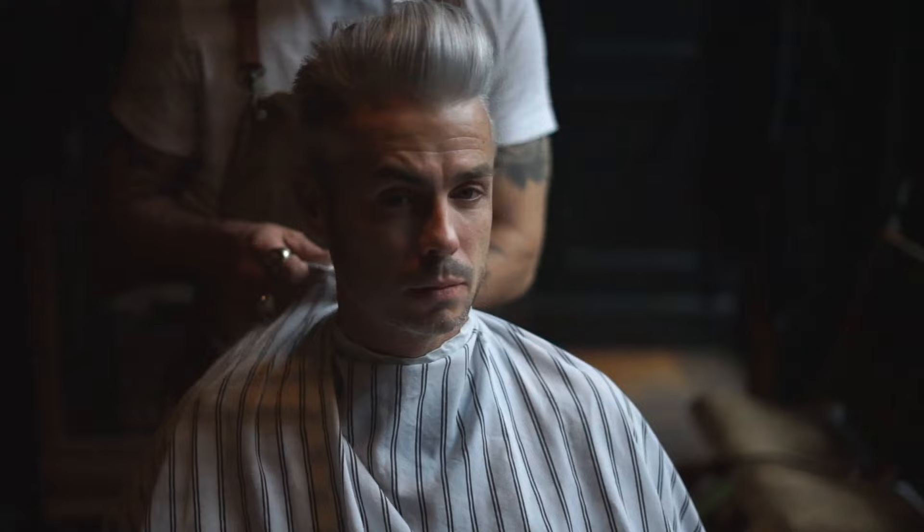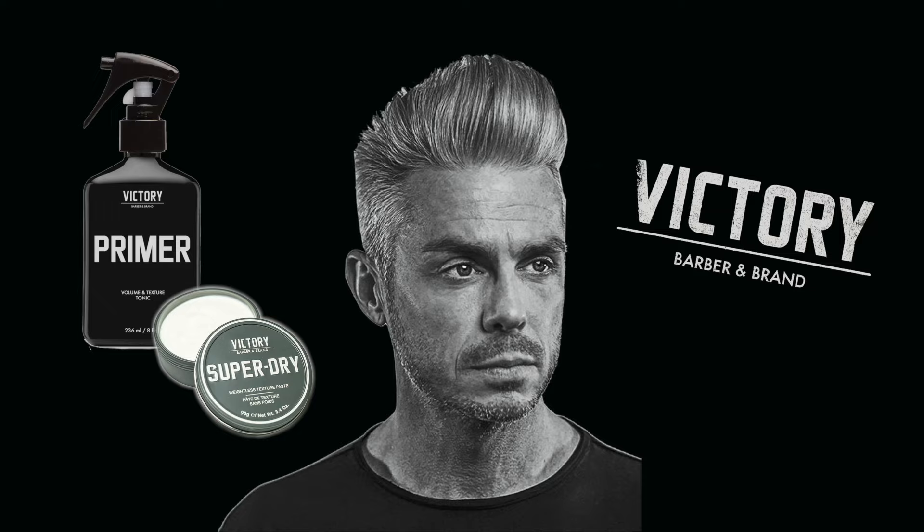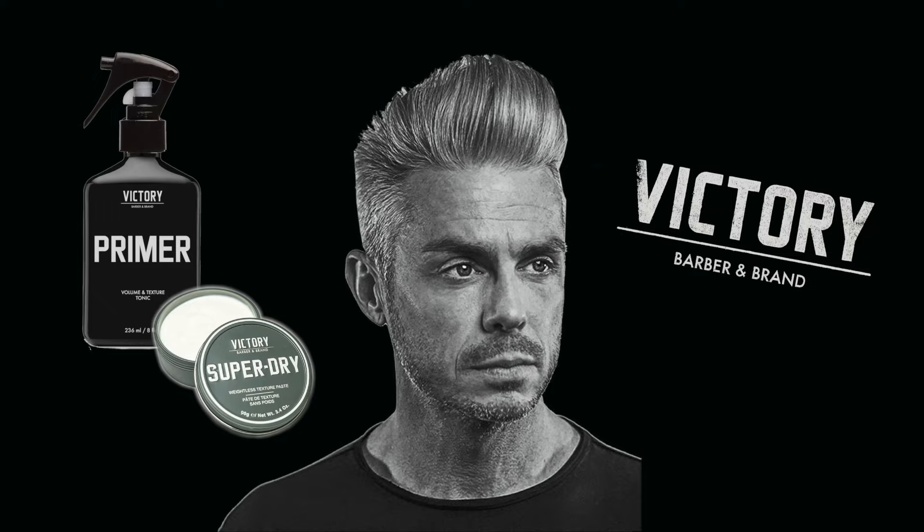And there it is — thicker, fuller looking hair. Thanks a lot for checking out my tutorial. I hope you enjoyed that process. If you've got any questions, leave them in the comments below. You can check out the products we used today at www.victorybarber.com. Make sure you click like and subscribe and follow along. We'll see you next time. Until then, good luck and good grooming.